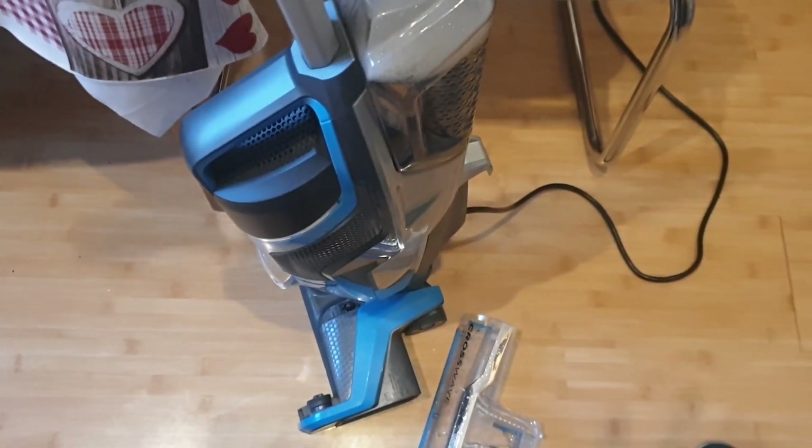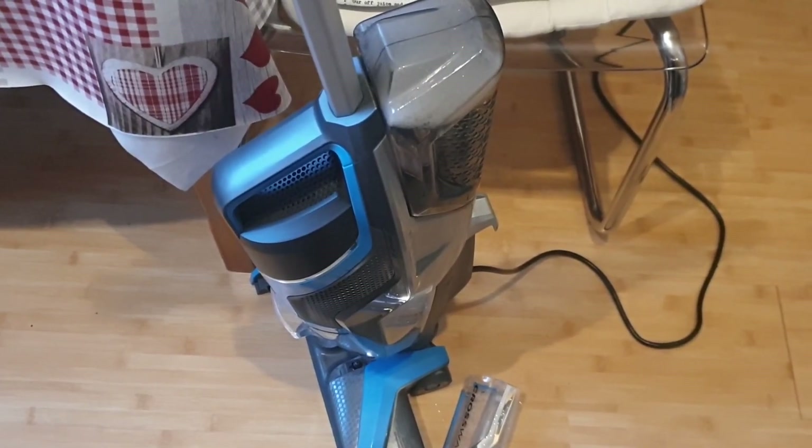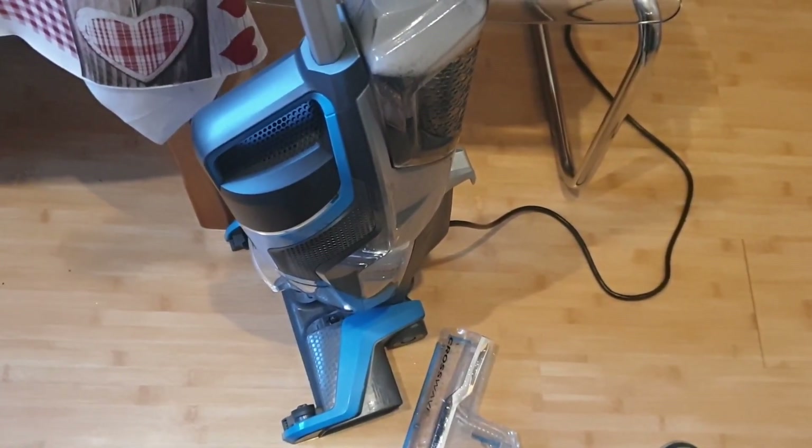Затягивается вся вода. Моет очень чисто. Ну, конечно, углы не совсем идеально — не всё вымывается. Но ничего, я прохожу вручную — плинтуса и углы. В общем, я довольна пока.